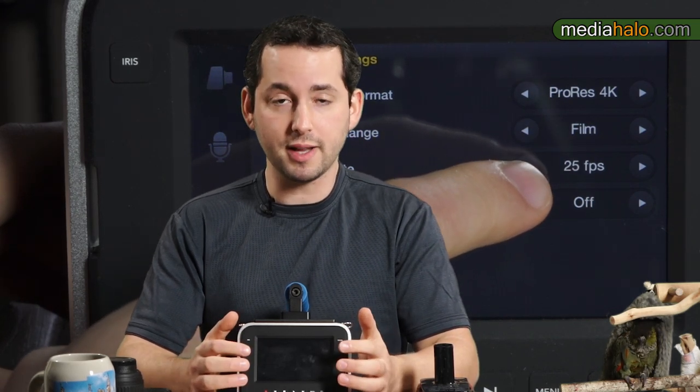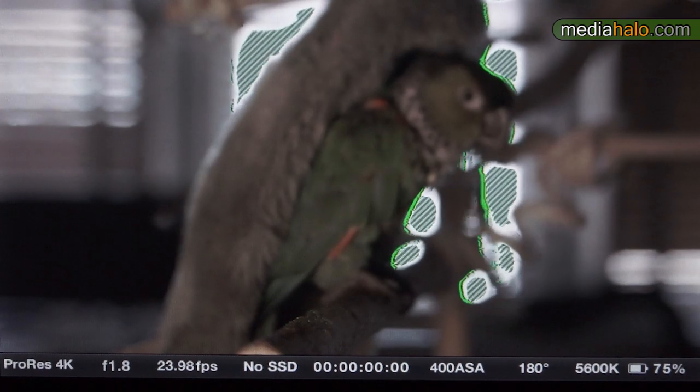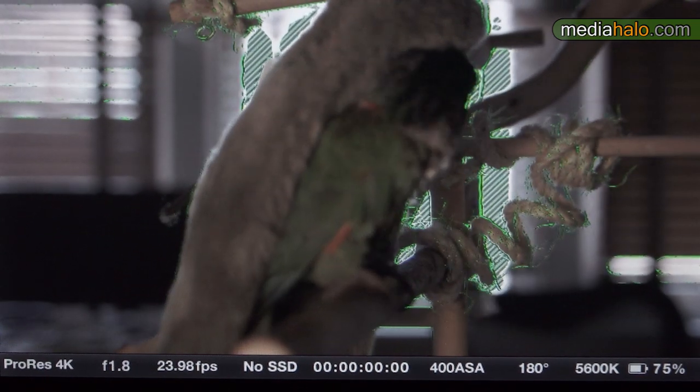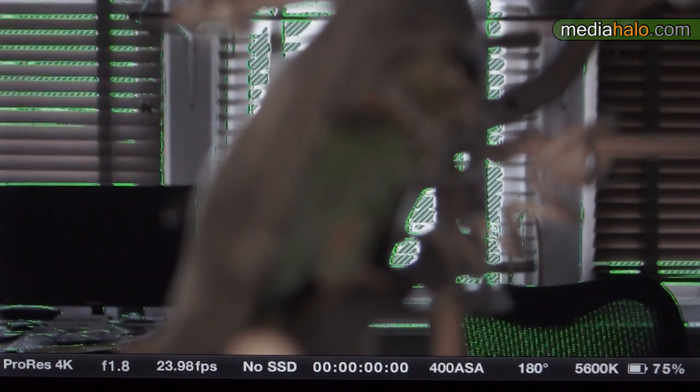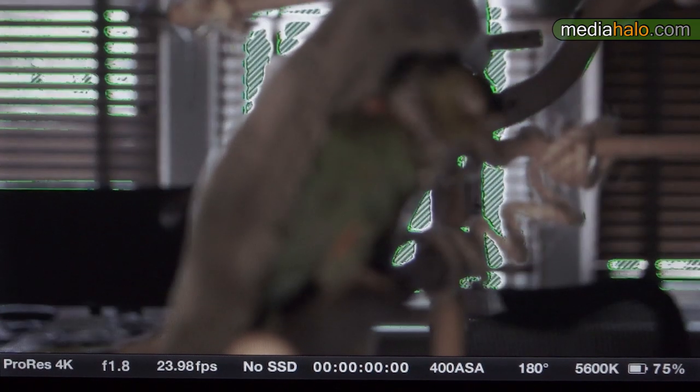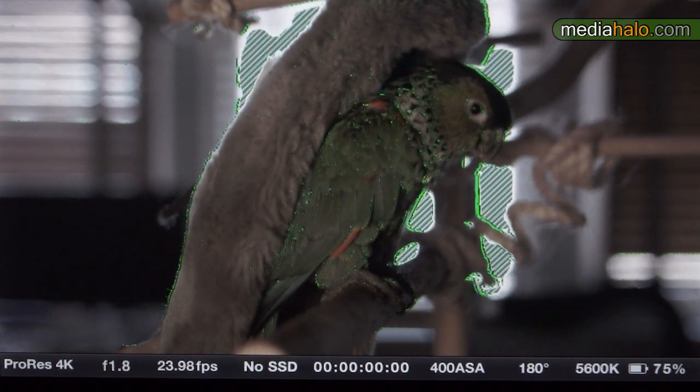You do get some interesting monitoring tools. Focus peaking is really well implemented — it's green only with no adjustable settings, but the way they've set it up is really useful. It's great at handling high contrast situations without being fooled. I've been double-checking my pulls and it's been almost spot-on just relying on the focus peaking.